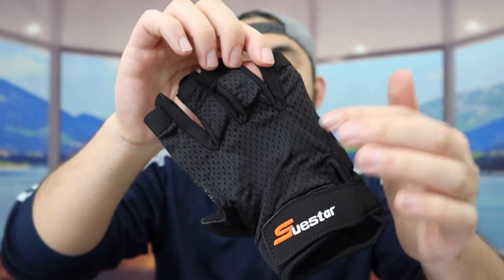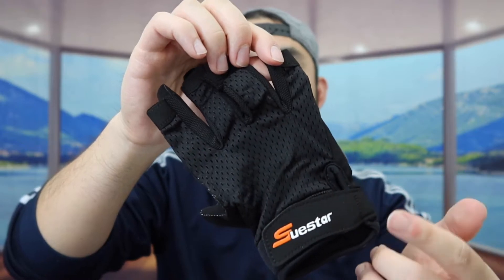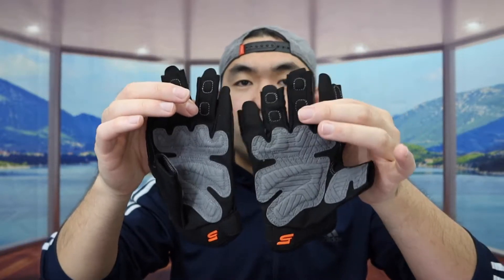If you guys look at the back part, they do have a breathable mesh material, so that way when you guys are using it and if you guys sweat a lot, that won't be an issue. So this is what the product looks like when you guys first get it. Let me actually put it on to show you guys what it looks like.